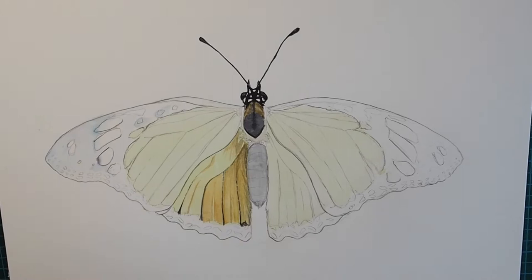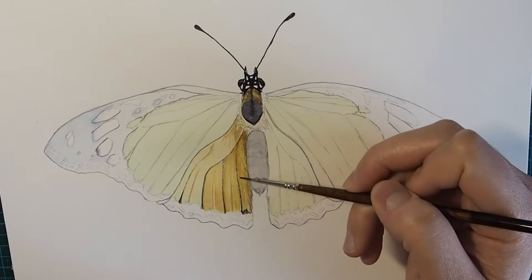Here you see me glazing in light translucent layers of color on the different scales to build up the color intensity.